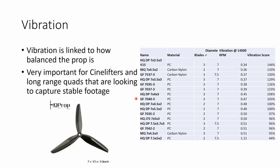Vibration is a really important parameter for people looking to capture very stable, smooth footage — it matters for cine lifter pilots and also long range pilots looking for super smooth mountain surfing footage without heavy stabilization in post. Primarily it comes down to how well-balanced a prop is from manufacturing. I tend to find that certain models perform very well in this area, and the V1S series from HQ has proven to be a very good prop in terms of vibration both at 7 inch and 5 inch size. There's something about how this series is manufactured that results in it being very well balanced out of the factory.